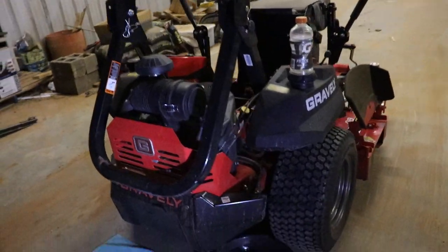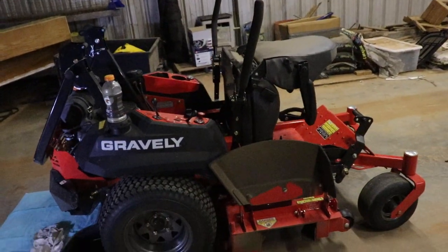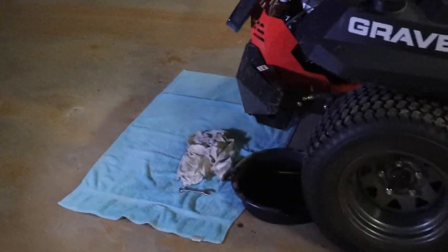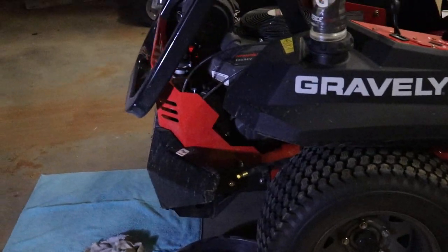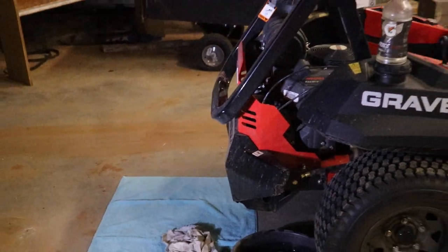Hey everybody, Merle here with Whole Nine Yards. Right now what I'm doing is I am changing the oil on our new Gravely Pro Turn 148. I figured I'd post the video on it — I didn't see too many on this exact model, so I figured I'd post a little video.